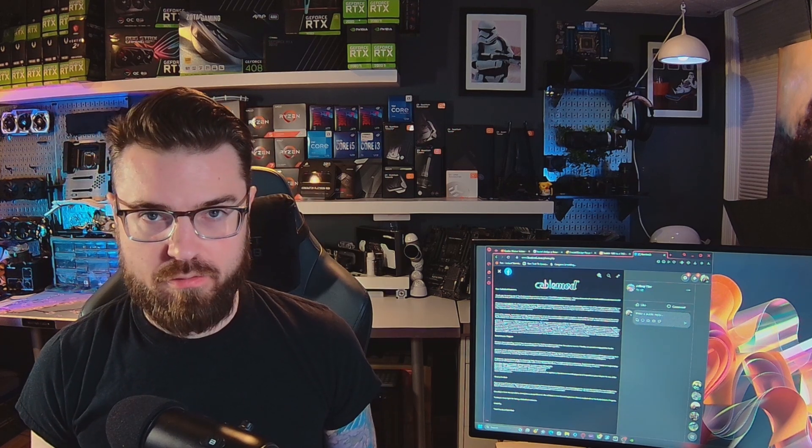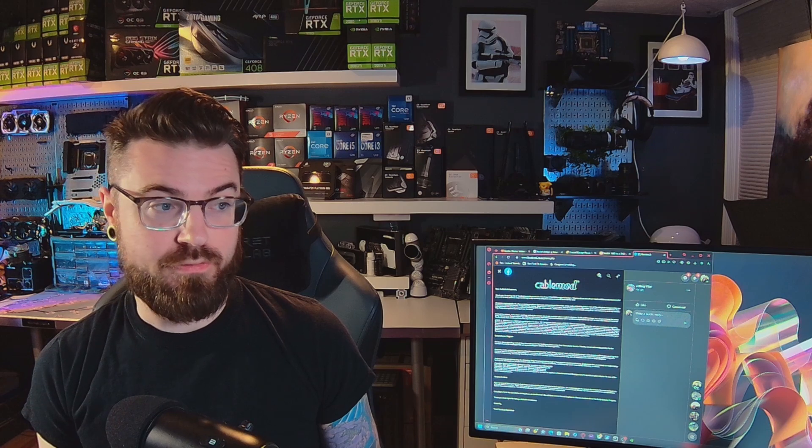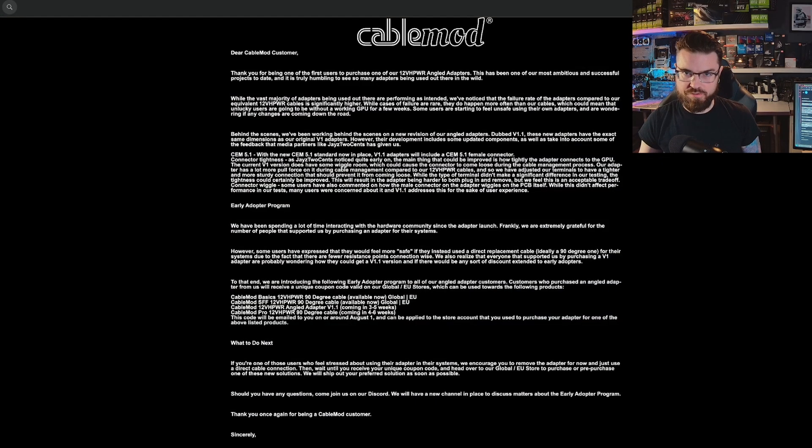This brings me to a CableMod email that's gone out to a whole bunch of different people. I'm actually a little annoyed that I did not get an email — I don't have the 90-degree adapter, but I do have a bunch of their cables, all with the 12-volt high power and the older 12-volt cable, so I probably should have gotten an email. Before reading this, I just want to say that I am on the 'Nvidia is the bad guy' side here. Nvidia is clearly the one to blame for this power connector issue — it's not just these little companies like CableMod. CableMod is doing an excellent job at helping people.